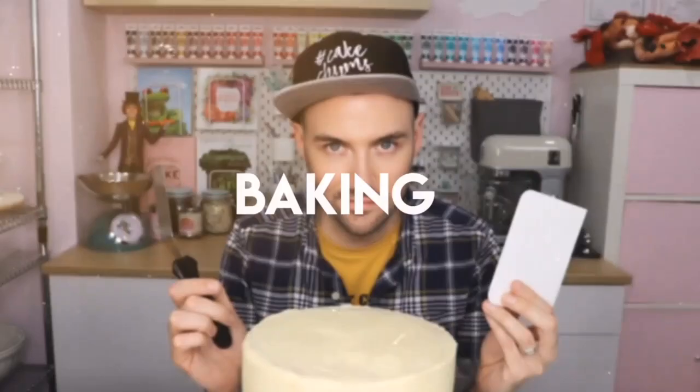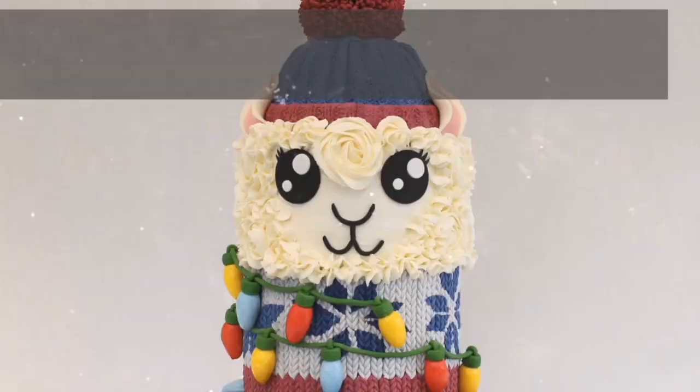Hey Kate Chums and welcome back to another video. This week I've been joined by the gorgeous Jane of Jane's Patisserie — we agreed it's patisserie — and we're going to do a very quick rapid-fire ask me anything, so without much further ado let's get to the video.